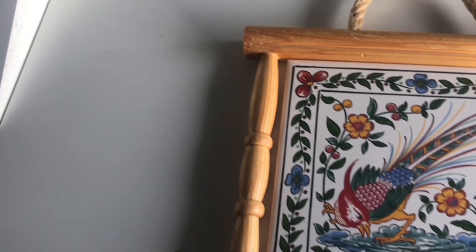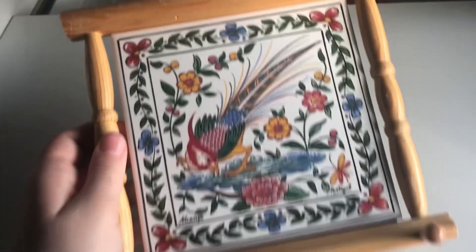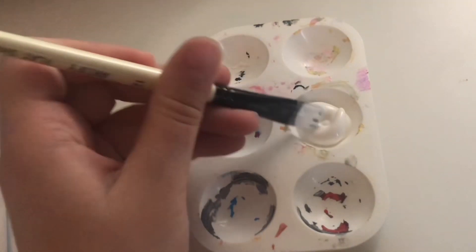Hi there, it's Chloe, welcome back to my channel. Today we're going to be doing a thrift store makeover with this thing I got for not really that much. This is also meant to be a thing where you hang your keys on at the bottom, so hopefully we can turn it into something really nice.